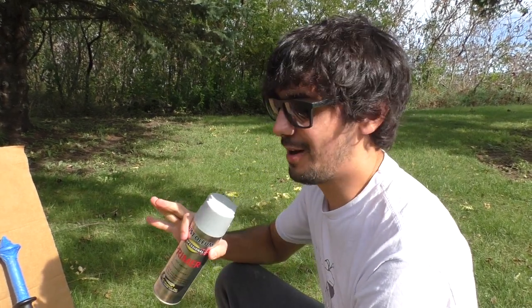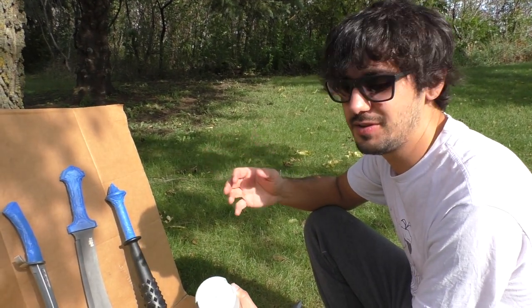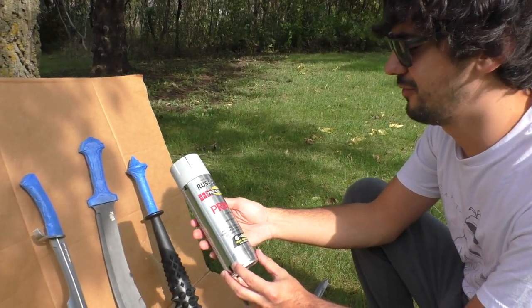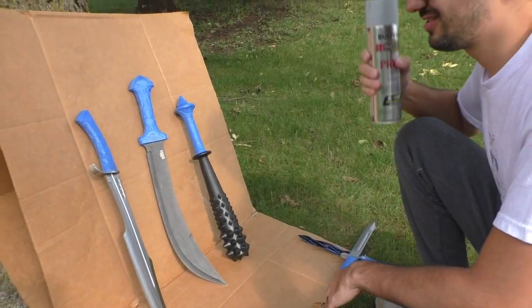Alright, so we're here at our priming station. We're just going to hit each of these with just one coat. They should be ready in about 10 to 15 minutes. We're using this Rustoleum Fast Drying Primer for Metal.